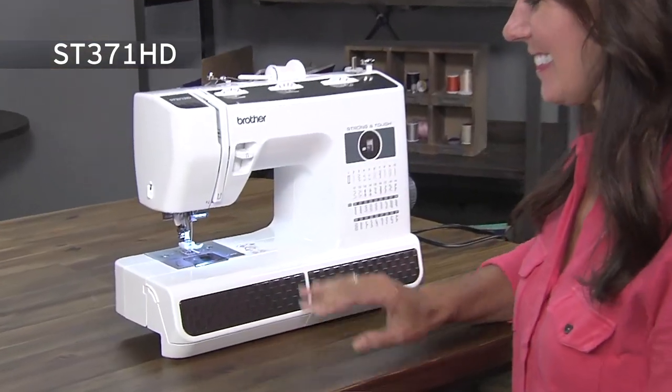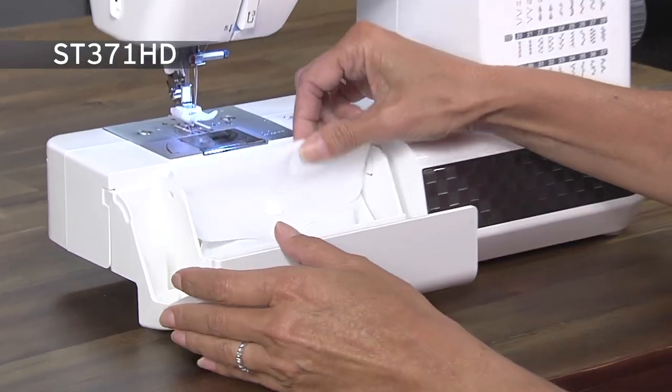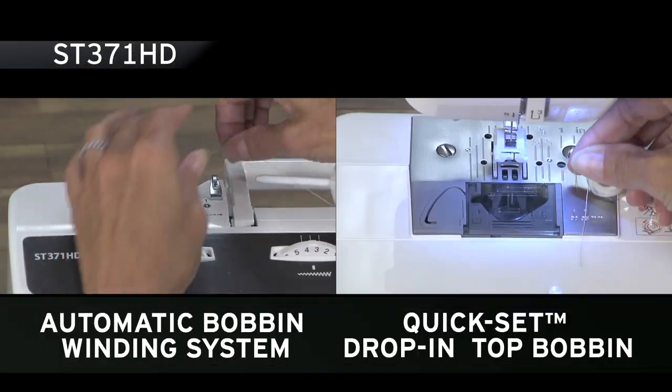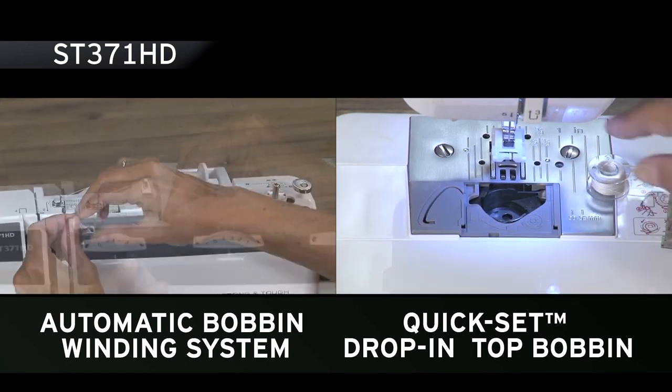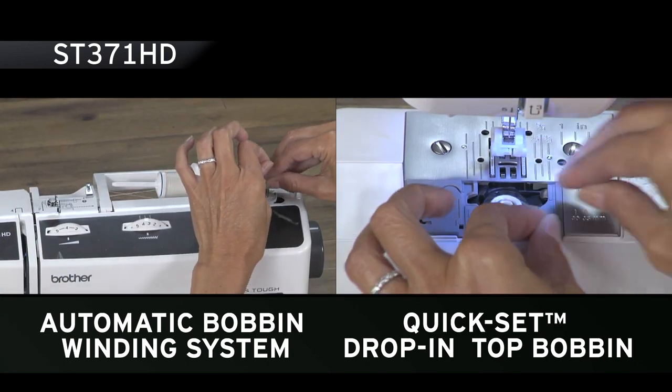Included storage allows you room for your included accessories. With the automatic bobbin winding system and quick-set drop-in top bobbin, winding and loading bobbins are a breeze.